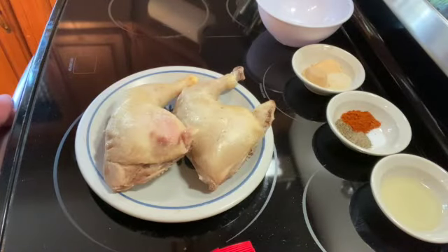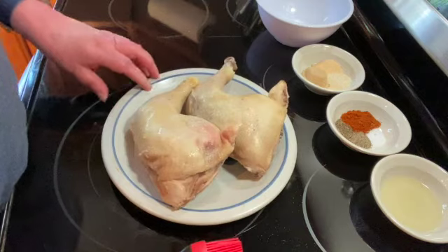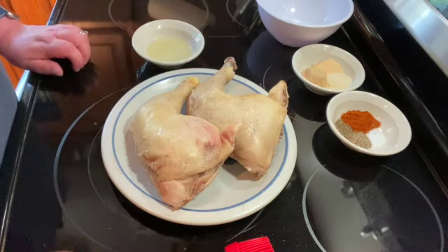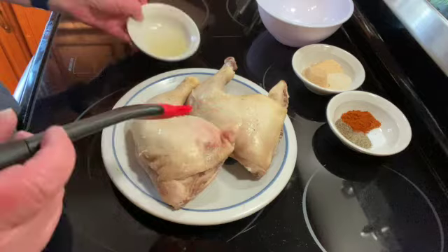Welcome to my kitchen. Today I will be making chicken legs in the oven. I have two big chicken legs — they were on sale for 97 cents a pound at the grocery store. I did parboil these; I just put them in boiling water for 20 minutes so they would cook a little bit faster.